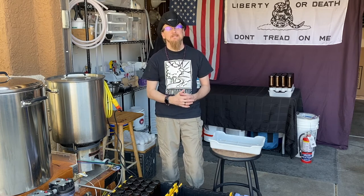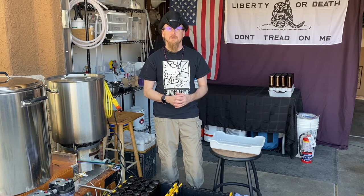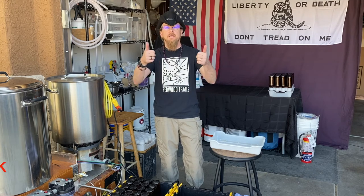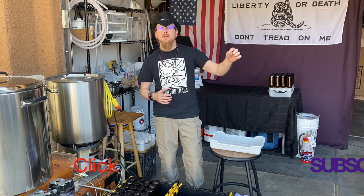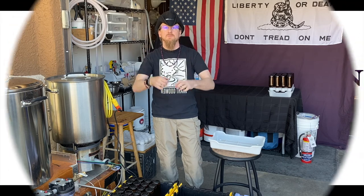I really appreciate you taking the time to watch this really boring and mundane process, but it is a necessity and it is something that you need to do if you're going to be bottling your beer. If you have any comments or questions please feel free to post them down below in the comment section. While you're down there go ahead and smash the thumbs up button, and if you haven't already go ahead and hit the subscribe button and the little bell to be notified anytime I post a new video. Remember, homebrewing is really fun but so is drinking responsibly. I'm Coach Chris and we'll see you next brew.